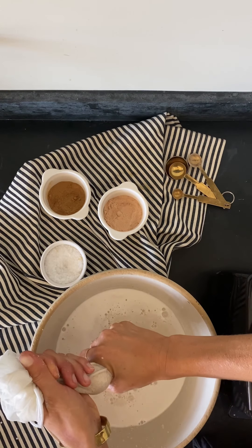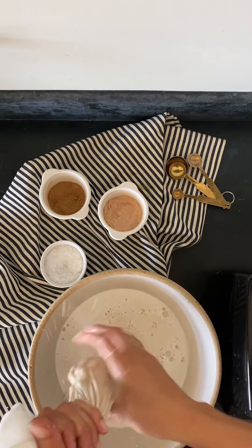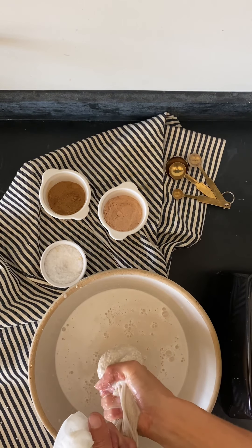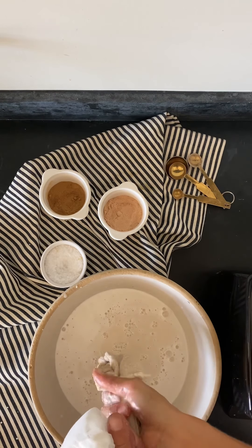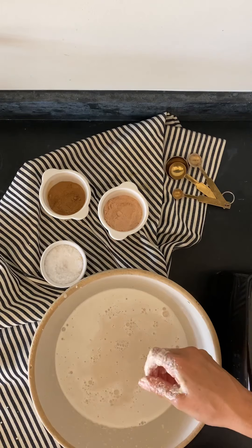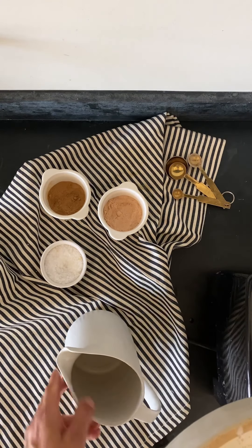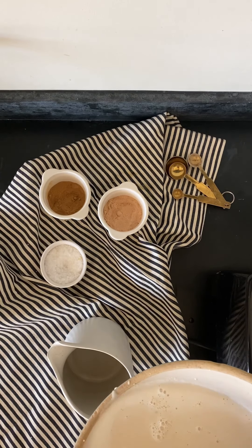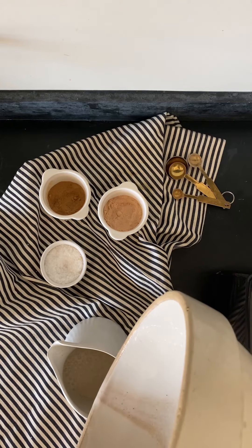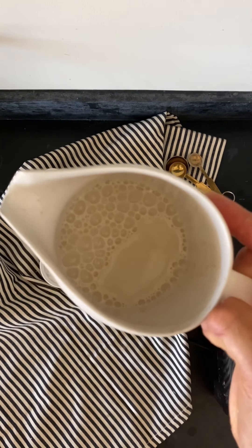You can serve this on top of cereal, oats, or just drink it plain. I really like to have a variety of different non-dairy milk alternatives since my daughter can't have dairy, and I'm always trying to switch it up to add different nutrients, options, and flavors. I hope you guys enjoy this — let me know what you think. Experiment away, feel free to add in different things, and let me know how it goes. Enjoy!